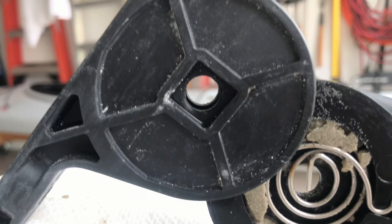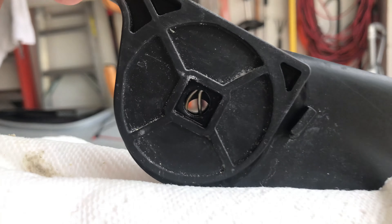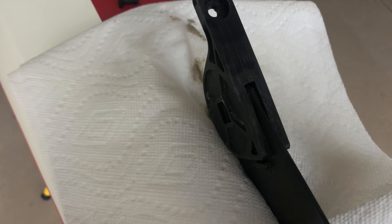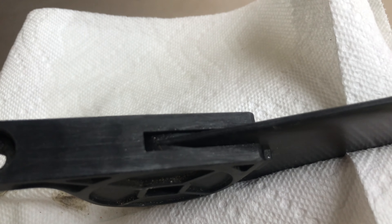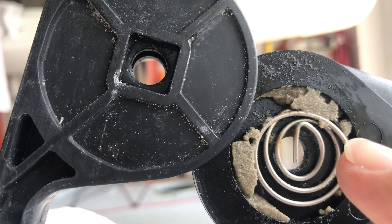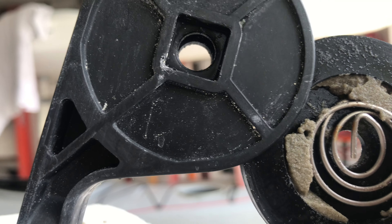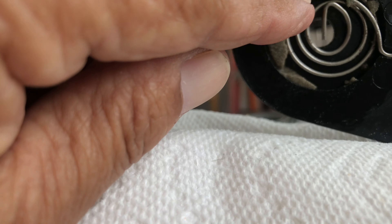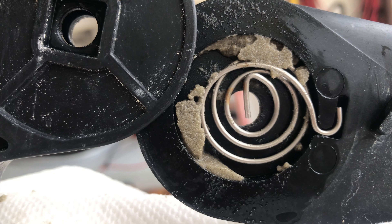Here's the problem — look at this spring. How do you clean this unit out when it's on your boat without full disassembly? The sand gets down in there, and the spring is already breaking. Because it's not tightly fit in here, when it's under pressure the spring just pulls over itself.